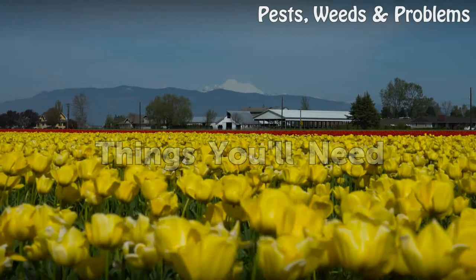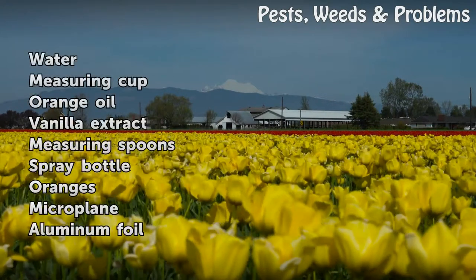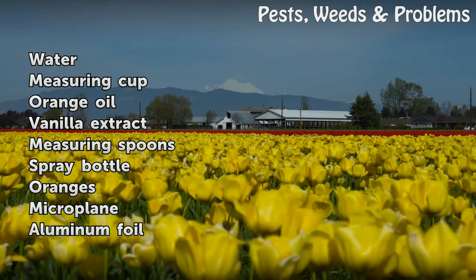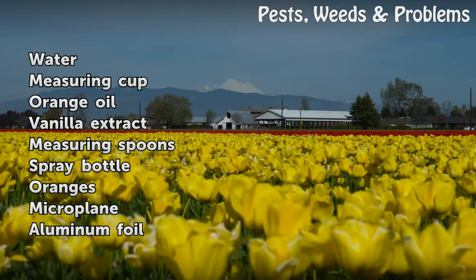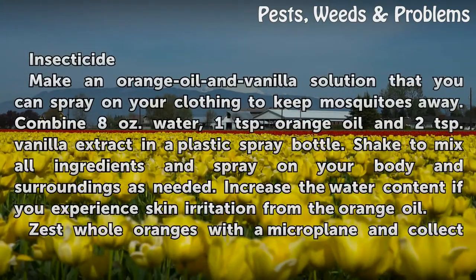Things you will need: water, measuring cup, orange oil, vanilla extract, measuring spoons, spray bottle, oranges, microplane, and aluminum foil insecticide.